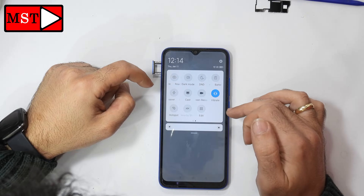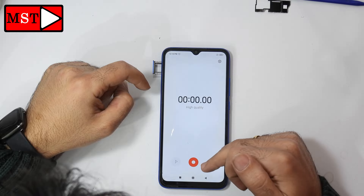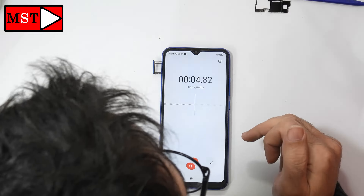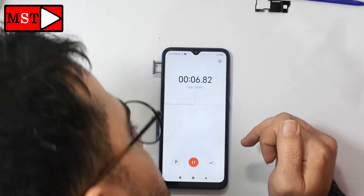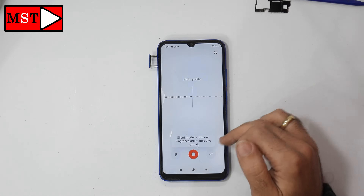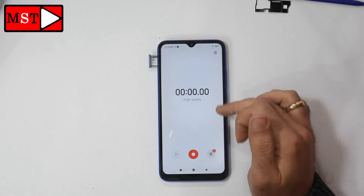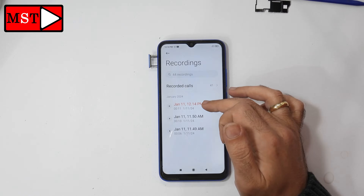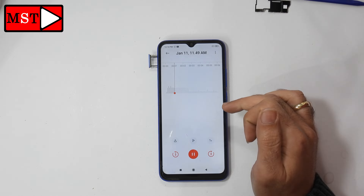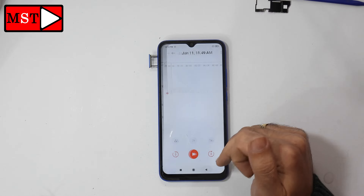Today we have the Redmi 9 microphone not working. The customer told me there is no sound during calls. Let's test — I'm speaking but nothing is coming through, maybe there is just a sign of speaking. That means the microphone is damaged. I'm testing to see what I need to change or replace before I proceed.